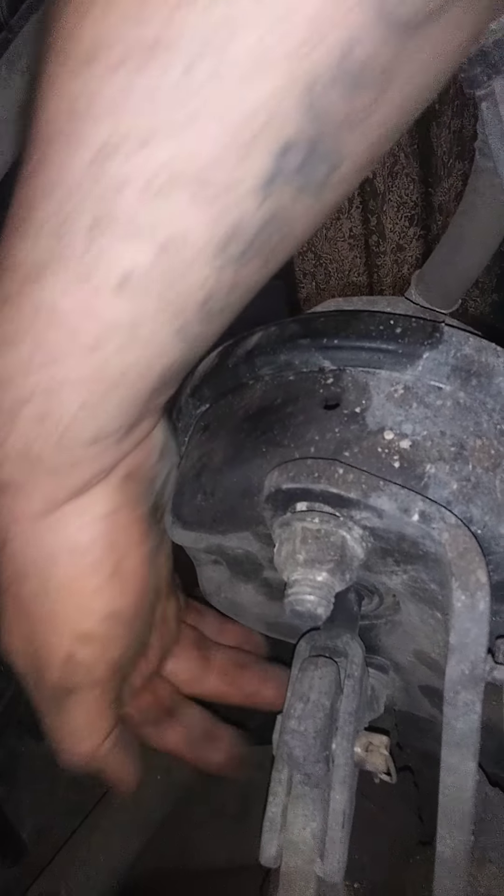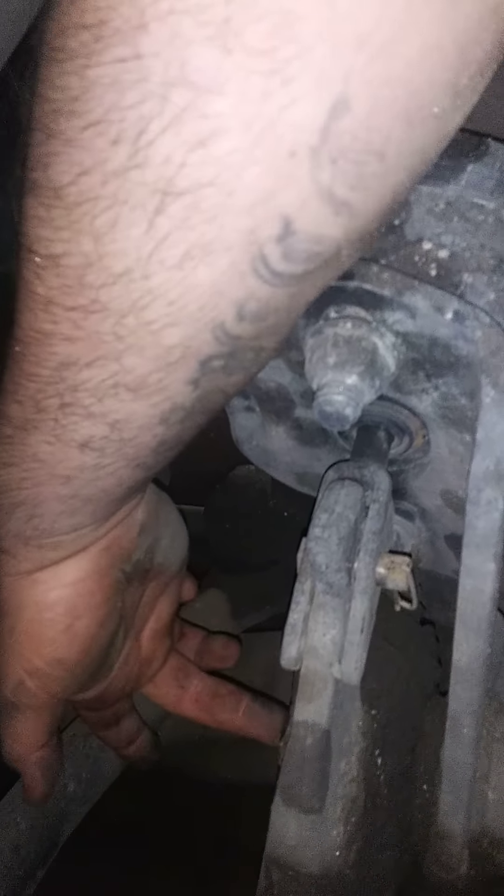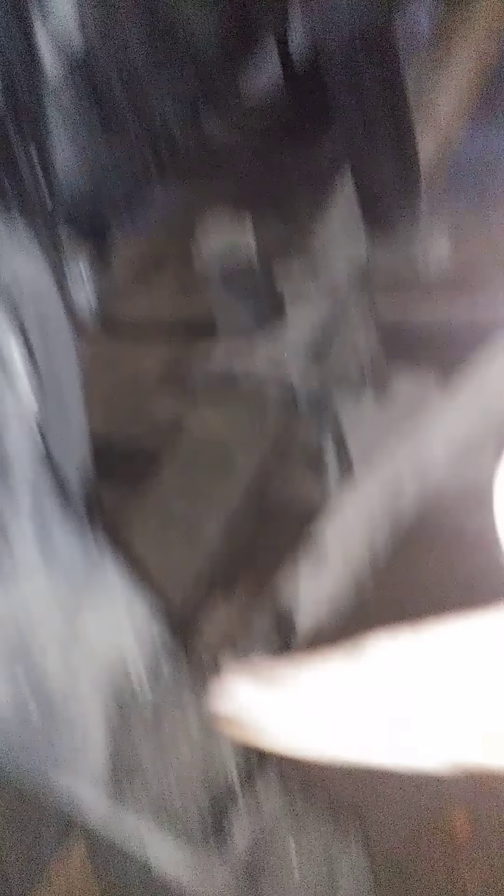You've got your brake chamber — it plunges out and pushes your slack adjuster. Your slack adjuster turns your S-cam inside that tube. All these parts have grease fittings that need greasing. Up here also, everything has grease. There's a grease fitting right here — make sure you don't pass up any grease fittings.